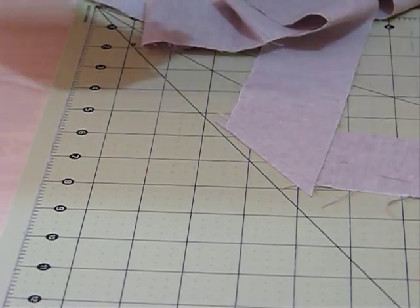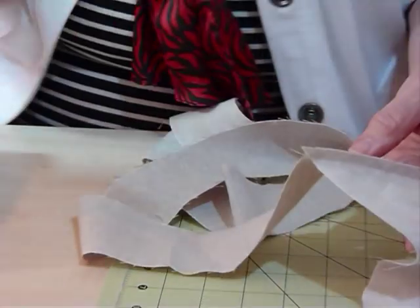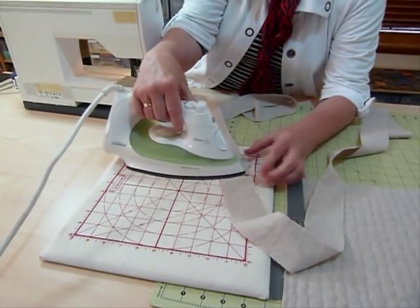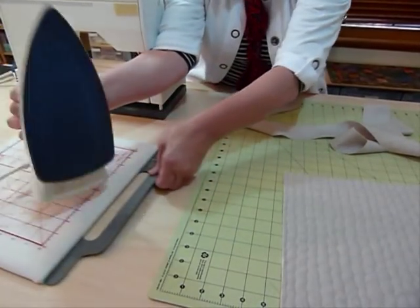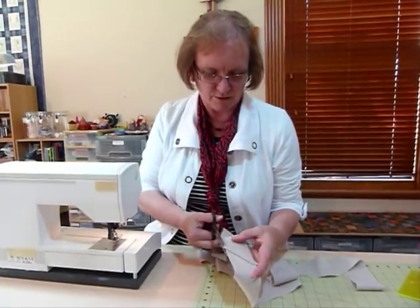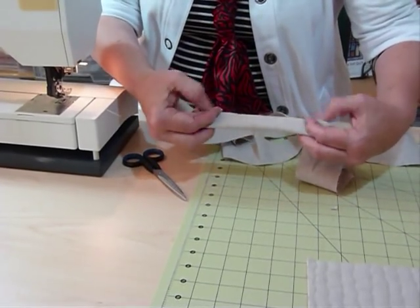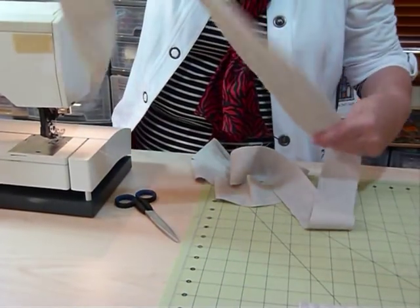Take those trimmings away — you don't need those. You can see I've got a diagonal join there, and I want that seam to be flat, so I'm going to press it. I'm using a cotton-linen mixed fabric here, which is lovely to work with and makes lovely placemats, but it is slightly heavier than regular quilting cottons. I'll snip off those little points that stick out because we don't want those. By joining diagonally, when used as a binding you don't get a bulk of a seam, because it's spread over — that's why I've done it that way.